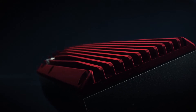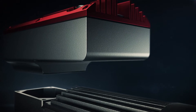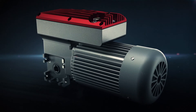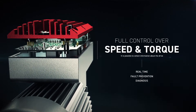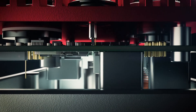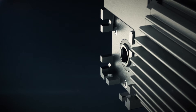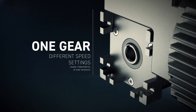Integration — that's the core of the new DR project, transforming our classic gear motor into a powerful all-in-one smart solution. The drive allows full control over speed and torque, while you can collect information helpful in fault prevention and diagnosis. One gear provides different speed settings which stay steady independently of load variations.